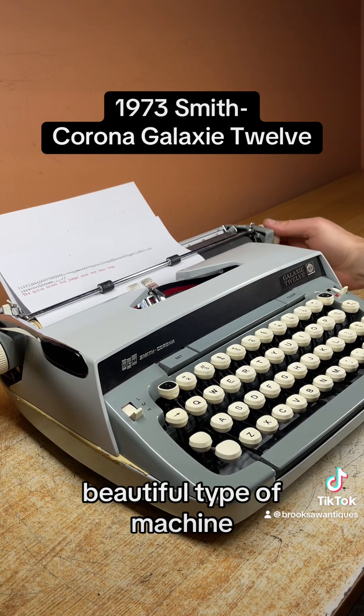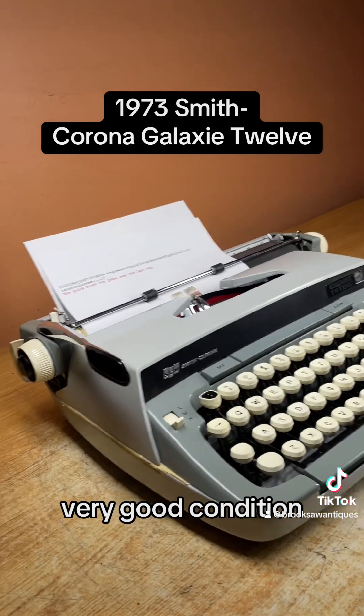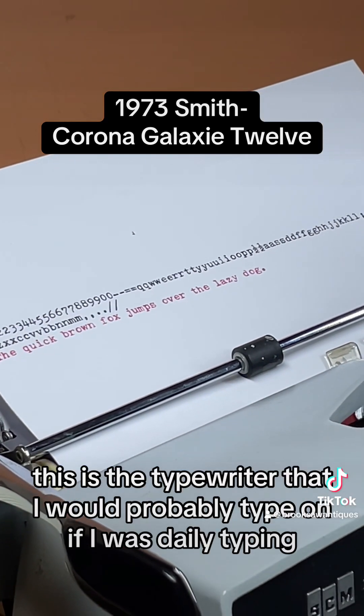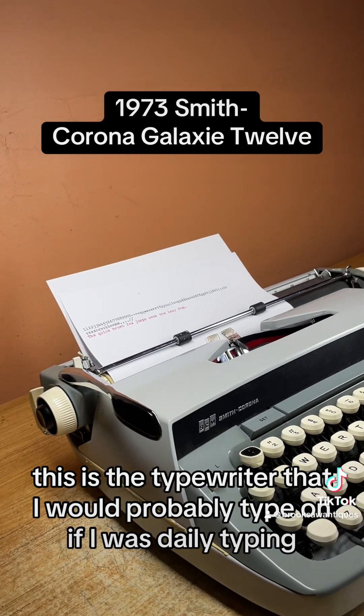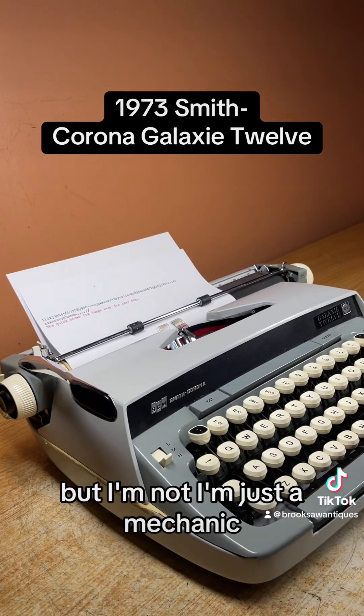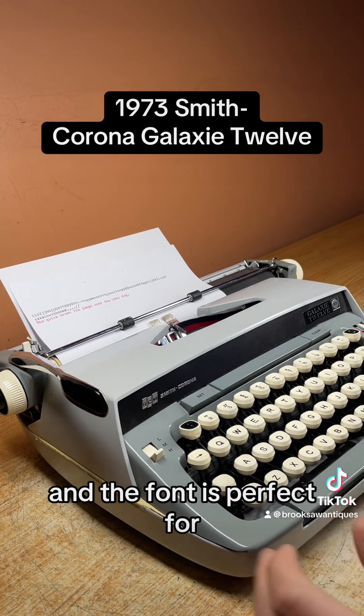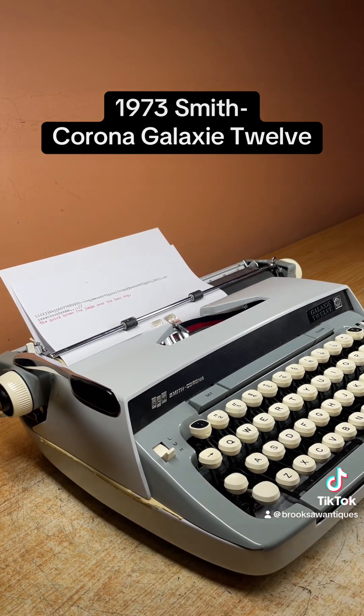Beautiful typing machine. Very good condition, well maintained over the years. The print looks good. This is the typewriter that I would probably type on if I was daily typing, but I'm not — I'm just a mechanic. Very easy and smooth, and the font is perfect for correspondence.